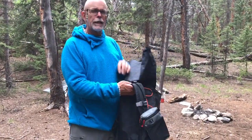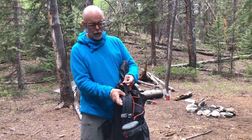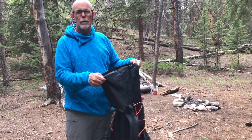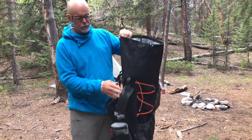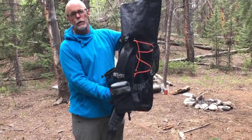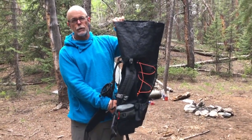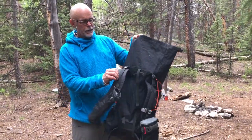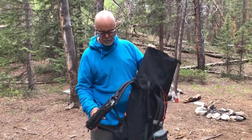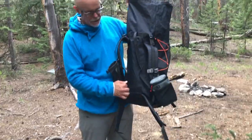Unlike a lot of ultralight frameless packs, this pack has load lifters on both sides, and I really like that because it pulls the pack closer to my back. Even though it is frameless, if you fill this up with enough stuff you can definitely carry the load on your waist, and the load lifters will pull it in towards your shoulders.